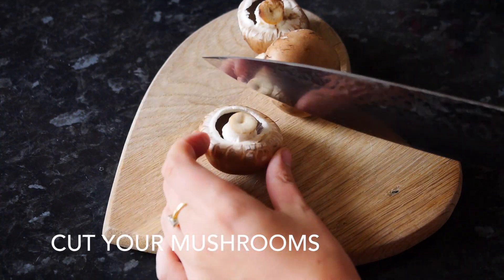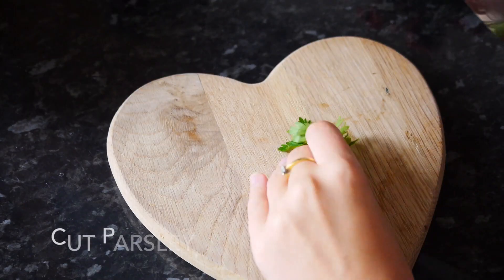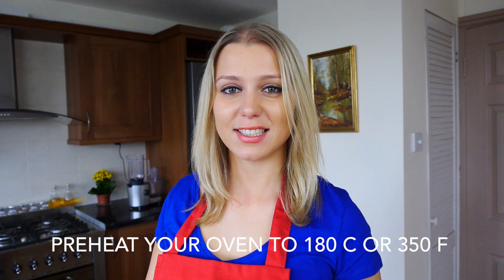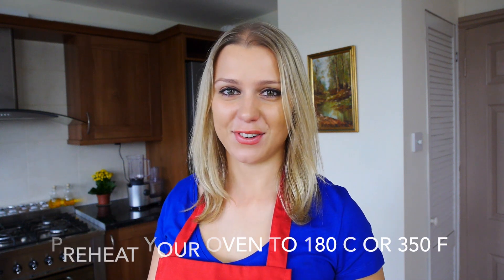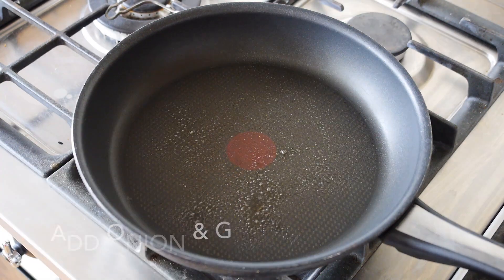Cut your mushrooms into nice small pieces. Preheat your oven to 180 degrees Celsius or 350 Fahrenheit. Spray your pan with some cooking oil, add your onion and garlic, and cook for about five minutes.